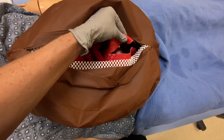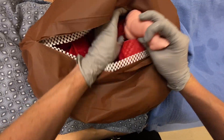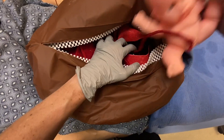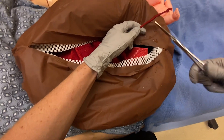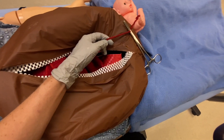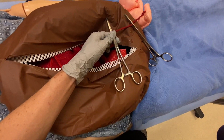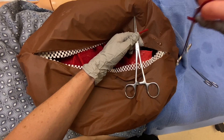Once you have the uterus open, you can see baby. We're going to pull baby out. We're going to grab our clamps and clamp on either side of the cord. We're going to cut the cord and hand baby off to our NICU team.